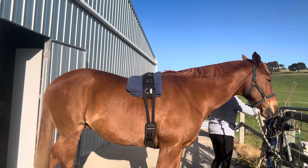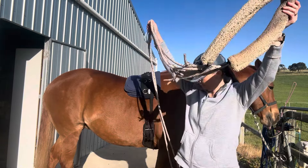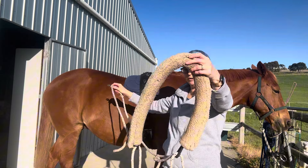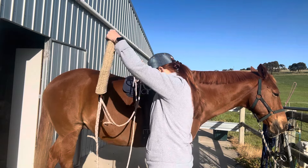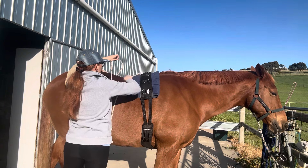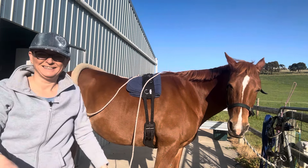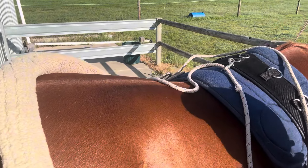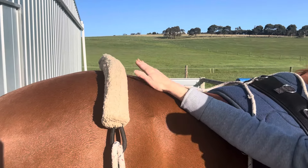So this is the Pessoa all pulled apart and it looks very confusing, but if you remember, this bit obviously goes around the rump underneath the tail, and this piece here attaches to the back of the surcingle. I've just attached it to that ring at the back there, and for now I'm just going to leave that there on her bottom while I put the rest of it together.